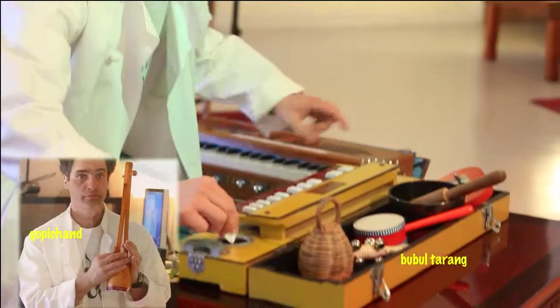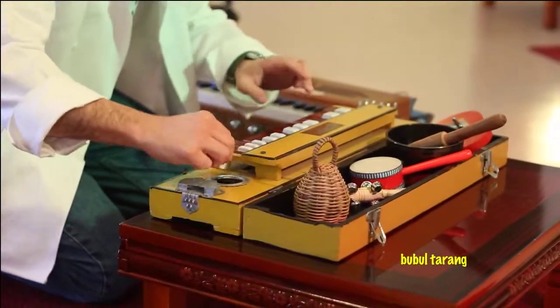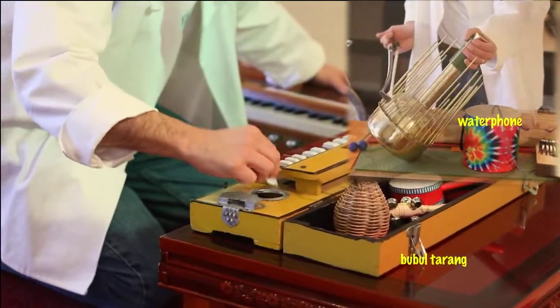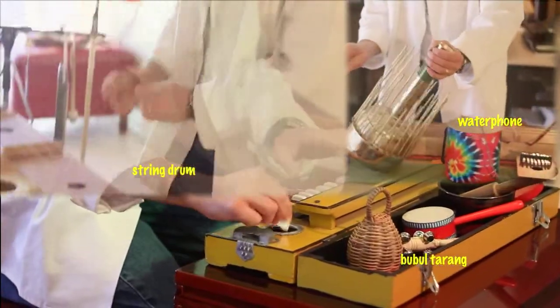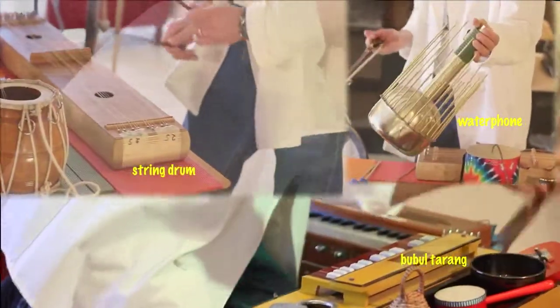I'm just going to cast a beat. I'm just going to run my breath.